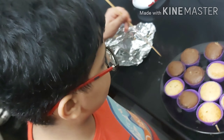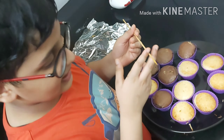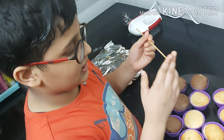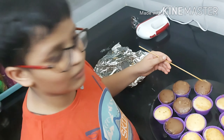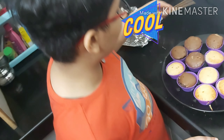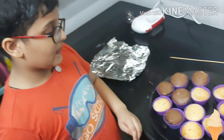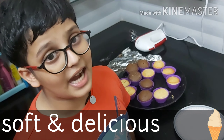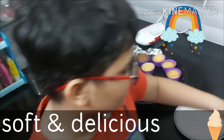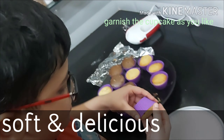If it doesn't come clean, you need to heat it for more. So let's check — clean! This is also clean, which means all the cupcakes are ready to be eaten. So now you need to wait and let them cool down. Now we will garnish them with the cream.